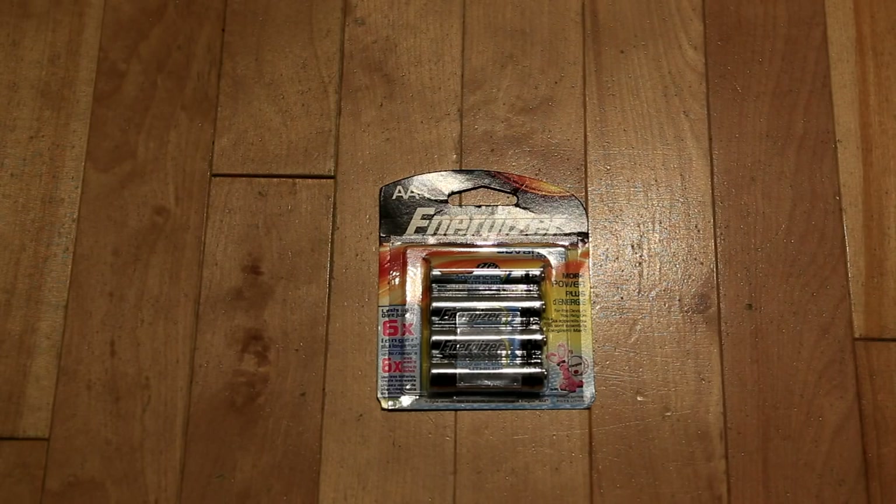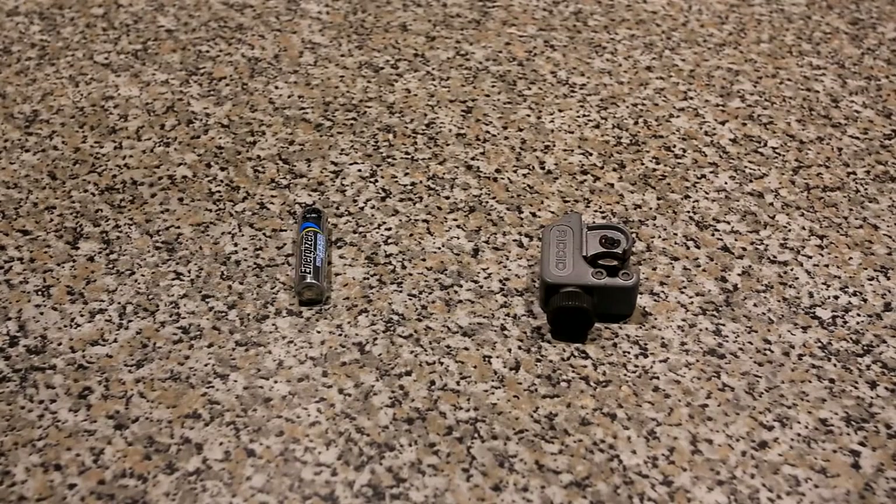First, get a lithium-containing battery. I use Energizer Advanced, but you can also use Energizer Ultimate. I found the best and cleanest way to open the battery was using a pipe cutter used for cutting copper pipe. You can buy one of these from your local hardware store for less than ten bucks.